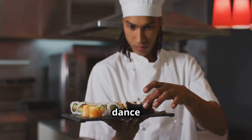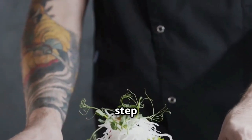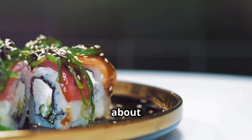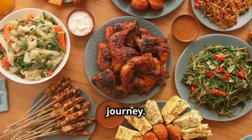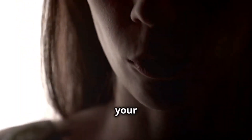Don't expect huge portions or gut-busting flavors. This is about subtlety and nuance — it's about appreciating the delicate balance of taste and texture. Every bite is a journey, every sip a revelation. This is food that engages all your senses.